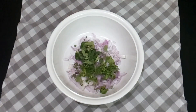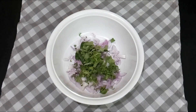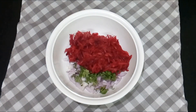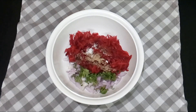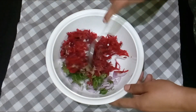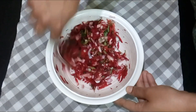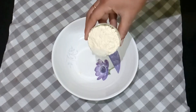Add pepper, then add the onion, curry leaves, coriander leaves, and mint leaves — all chopped. Add the carrot and mix it all well. The filling is now ready for the rolls.